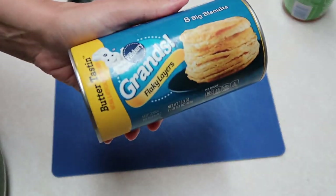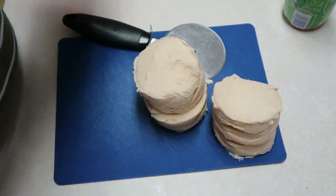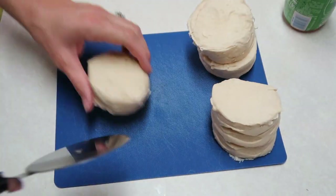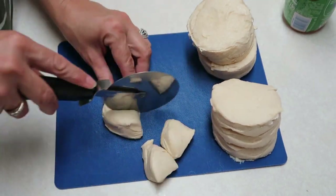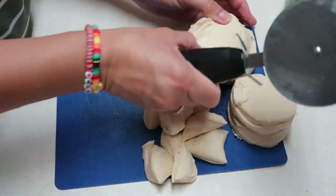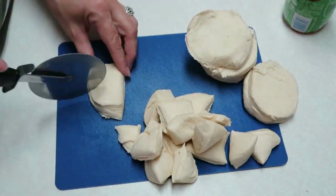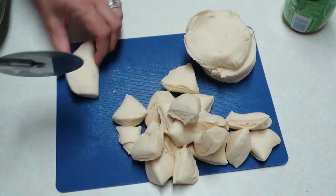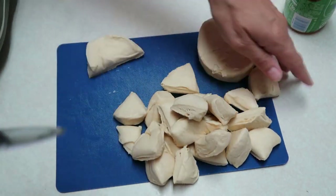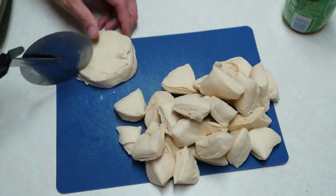The next thing you're going to need is a can of biscuits. I'm using the butter-tasting Grands biscuits. Open those up and cut them — the recipe said into quarters, but I felt that was too big, so I went back and cut them a little bit smaller.